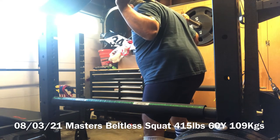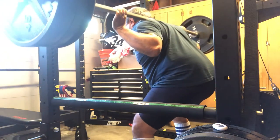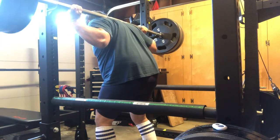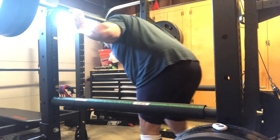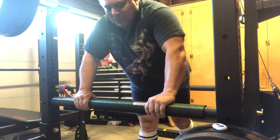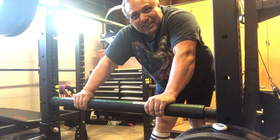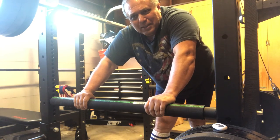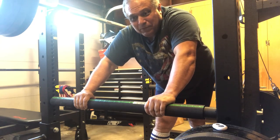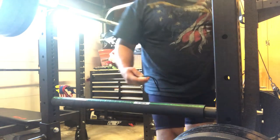Squat! Rack! So I have no spotters, so I train alone. And in the gyms, they don't have good equipment here. A few powerlifting gyms that I don't go to. So that's my best 415 for the day, and we'll keep improving that. So that's my 415 — thank you so much.